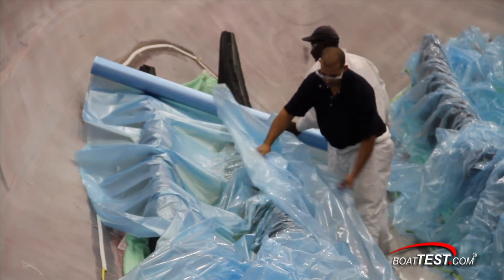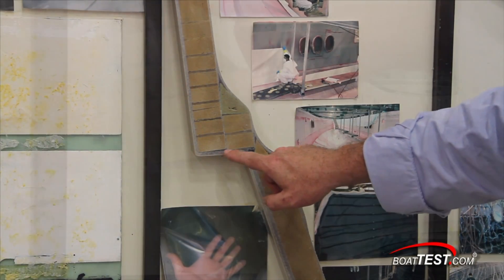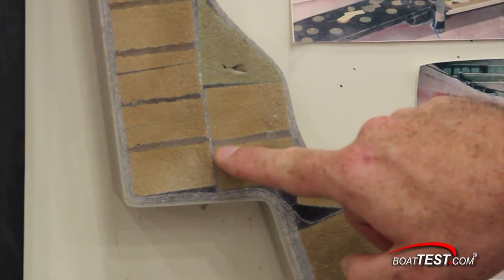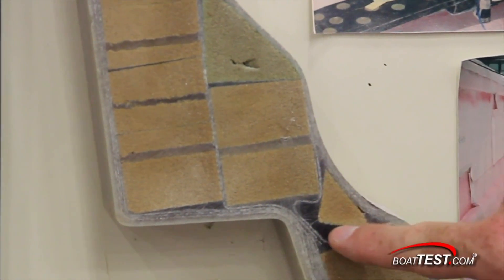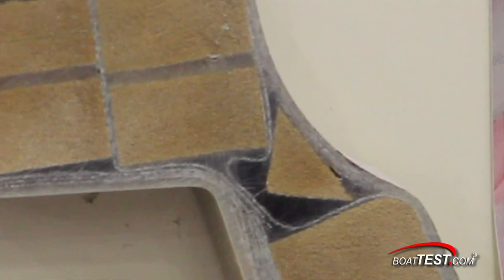The complete hull is vacuum-bagged, and the resin infusion begins. In this cutaway cross-section of the hull, you can see the outer and inner layers of glass, the foam core, and then all voids are filled with resin. The resin not only fills the voids between the coring, but the coring itself becomes completely encapsulated by the resin.